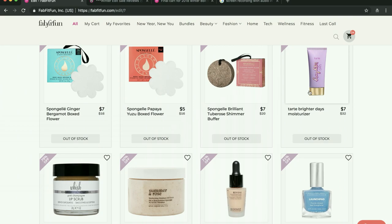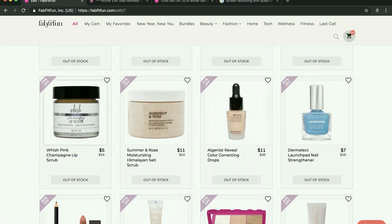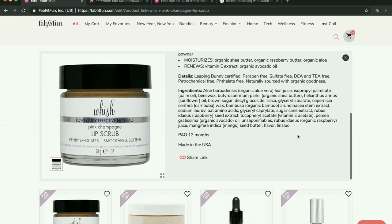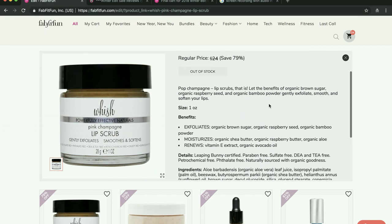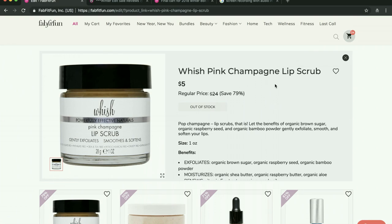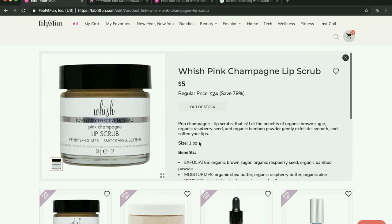I've seen a couple of good things about this but not too much talk. The Wish Lip Scrub — I have it in the almond. It's funny because a lot of people say the almond one smells awful, but I think it smells great — like baking, like cookie dough. I think it works wonderfully. But there are some people who don't like it.